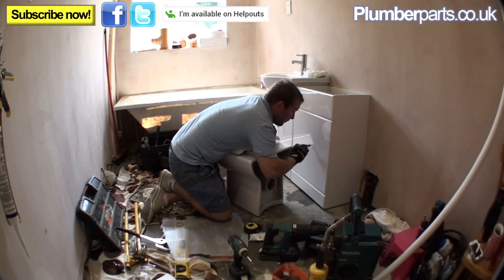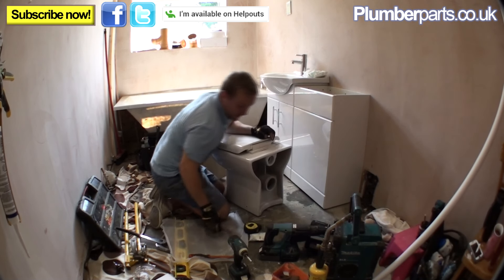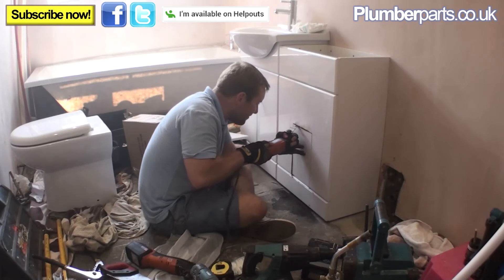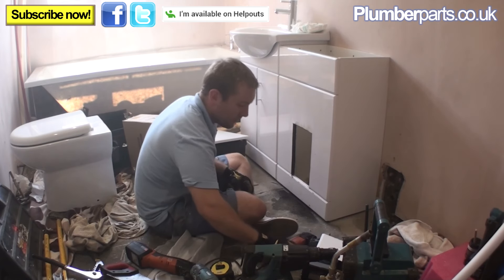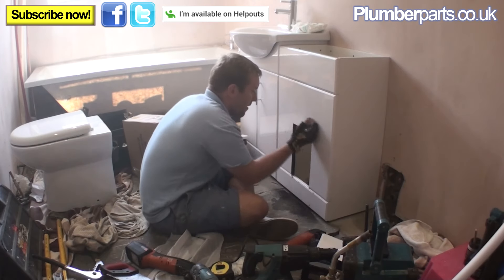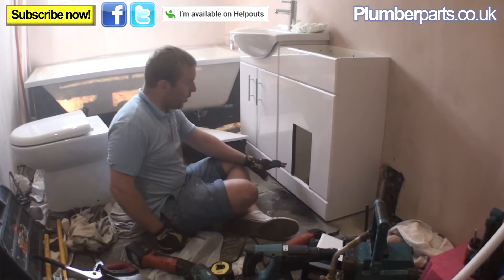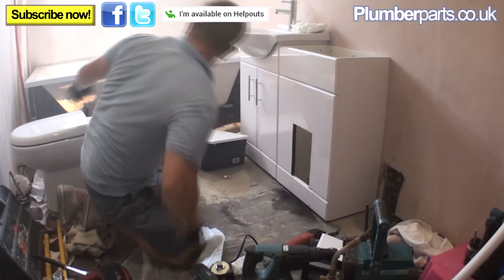Cut out a rectangular shape — just like that there. A must if you're ever going to be a plumber: a multi-master. They are absolutely brilliant for this sort of thing. Now we've got a lovely hole in the back, ready to take our toilet bits and bobs.